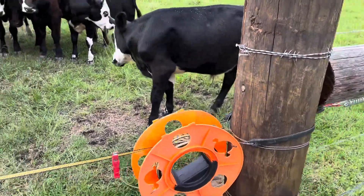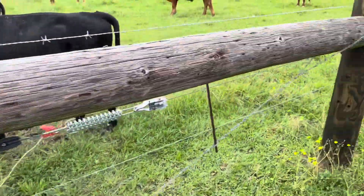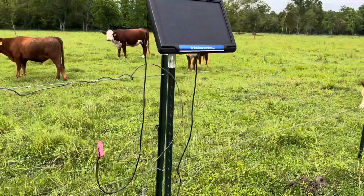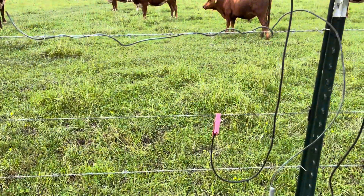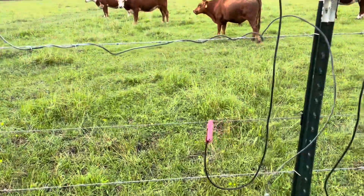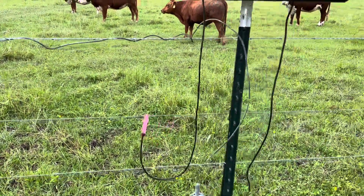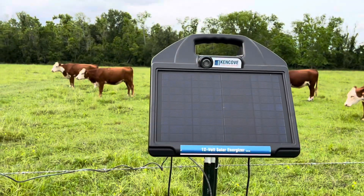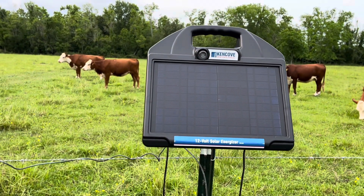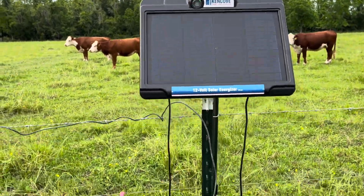Don't let the electric fencing materials intimidate you - it's super simple. Solar charger, you need a ground, then hook it to a hot wire. That hot wire can run 40 different ways; as long as it's connected it doesn't have to loop back or do anything like that. There's a little green light I can see from my house about half a mile away, so before daybreak I can look out and tell if it's working.